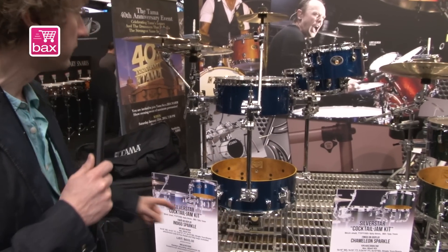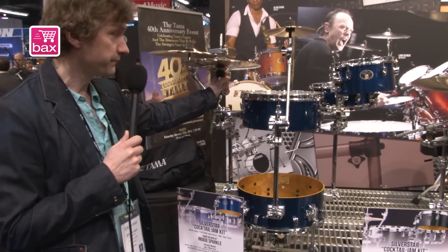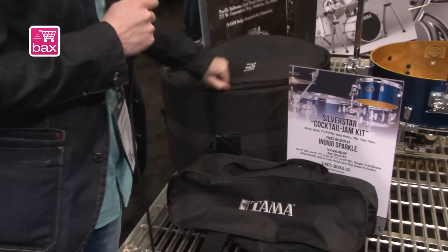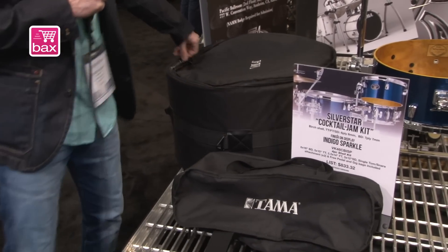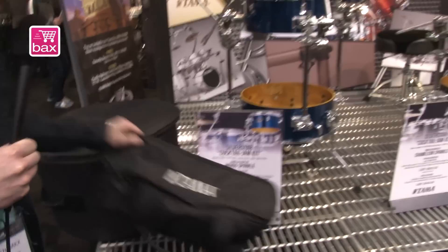It comes with a special modified bass drum pedal and two attachments — one for a cymbal and one for the hi-hat. The kit comes with two bags: the shells go in one bag and all hardware parts go in the other.